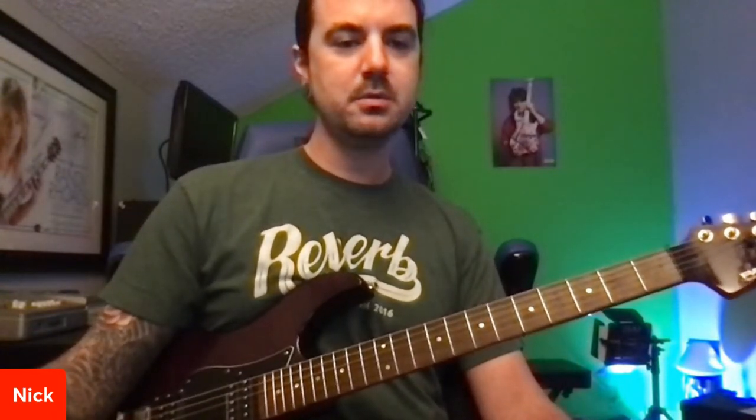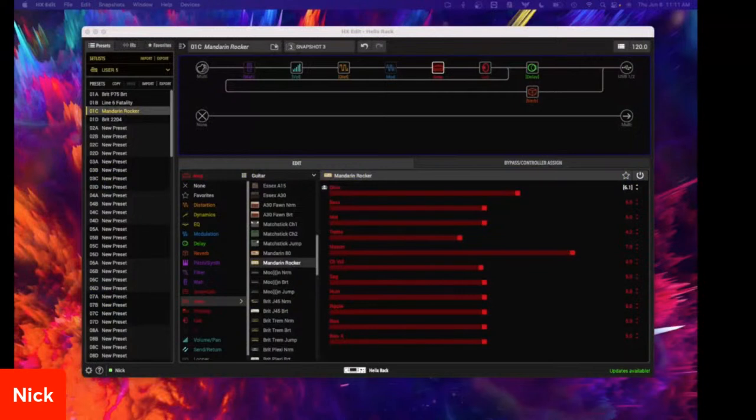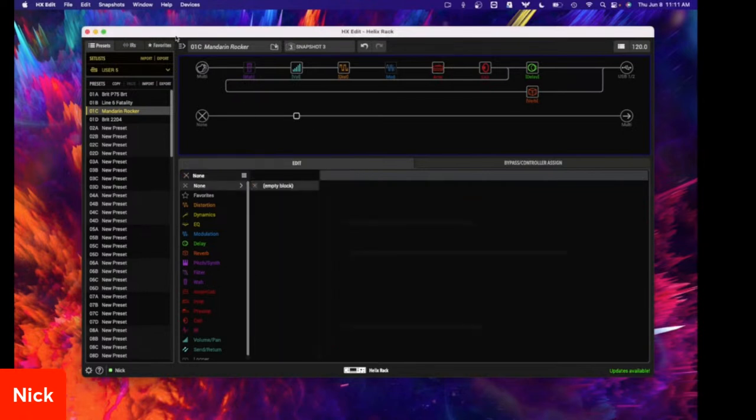I have a couple of camera angles here. I have the overhead of my Helix Control, so I'm using a Helix rack with this control unit, but what I'm going to be talking about today can apply to really any of your Helix units or HX units. For my screen share, just to make it easier, I'm going to be showing you everything in HX Edit. You can do everything I'm doing on your physical unit as well.